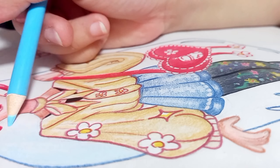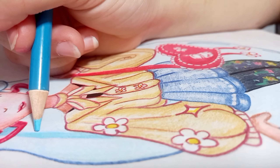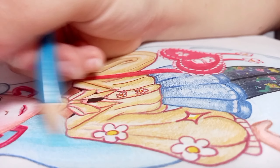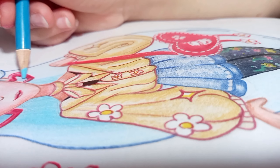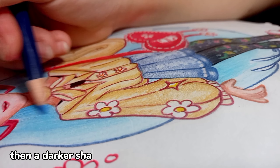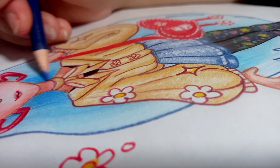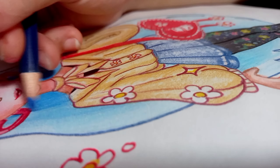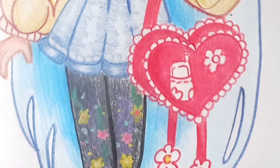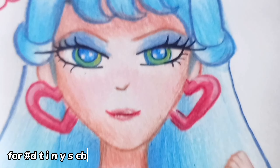Let's color the hair, from light to medium, then a darker shade. Let me know in the comments section.